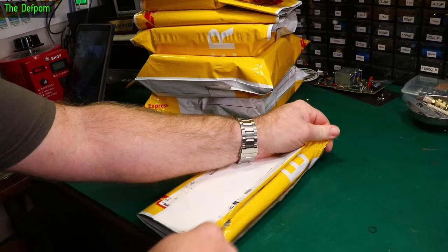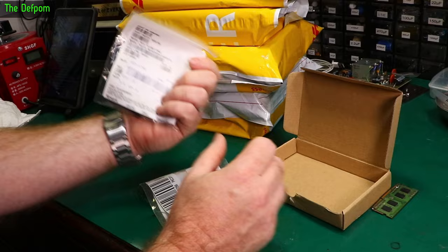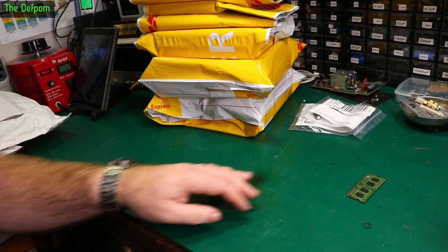If this is what I think it is... it's capacitors. Axial capacitors. Don't get too excited now. 47 microfarad 50 volt, and 500 microfarad 25 volt — and it's just the beginning.